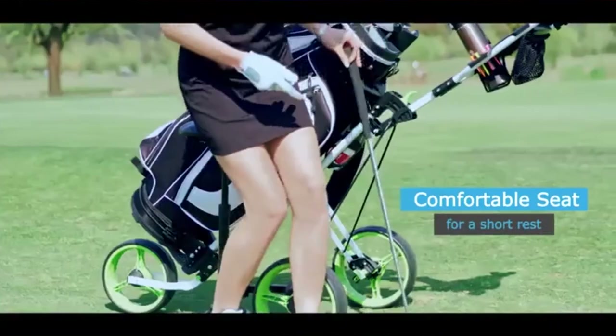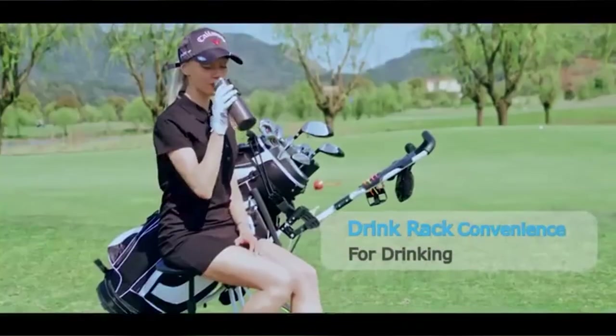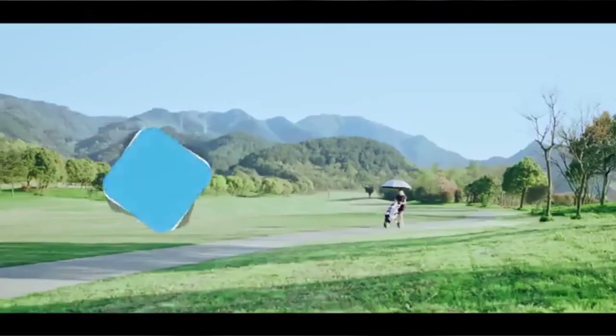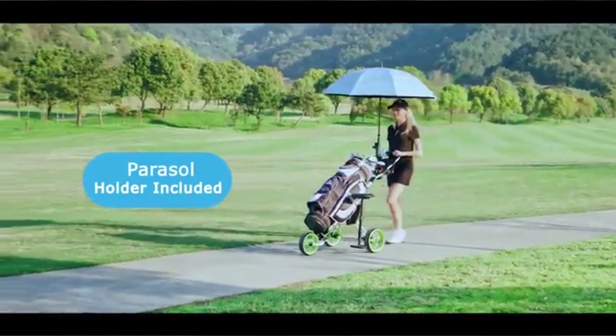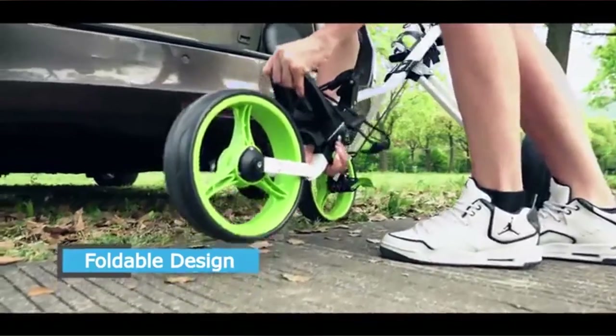For golfers who just want a streamlined push cart, this seated cart may be a bit much. But with solid construction and fun accessories, the Tankula Pushcart with Seat is one of the best golf push carts on the market for low-handicappers looking for a few extra features.